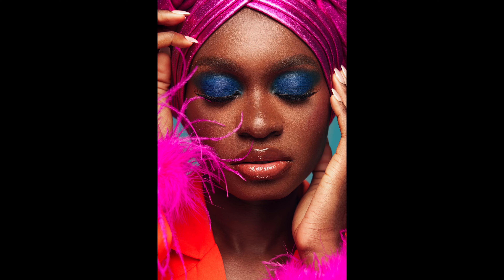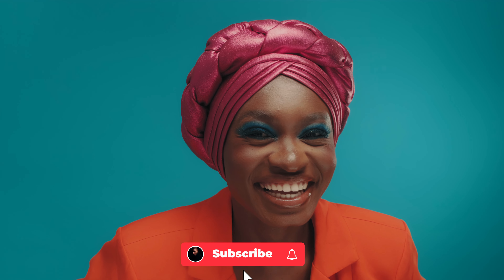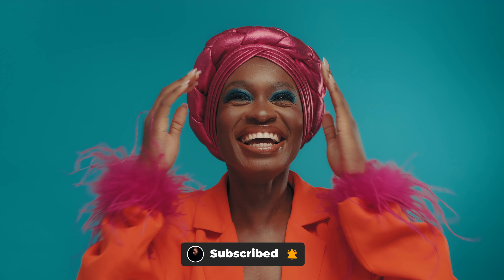That brings me to the end of my video today. If you've learned anything from this video, kindly like, comment, share, and subscribe, and I'll be seeing you guys in my next video. Ciao!